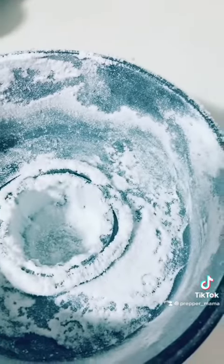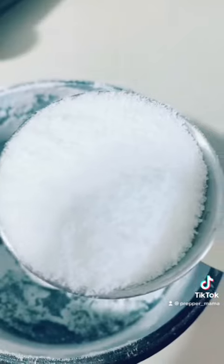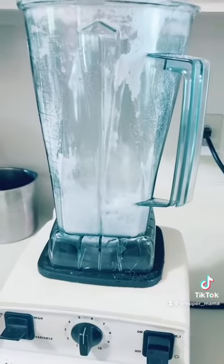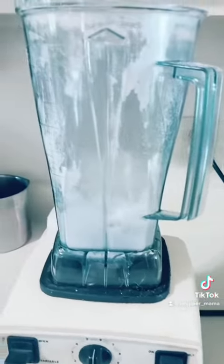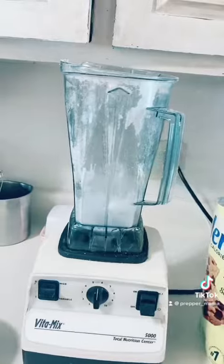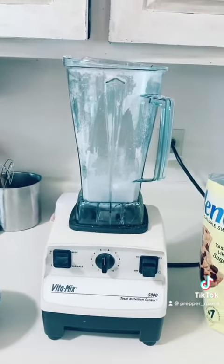Granules versus the powder. So in conclusion, yes, you can make powdered sugar! For those of you who are diabetic, on keto diets, or any way trying to avoid regular sugar — here you go. Have a great day!